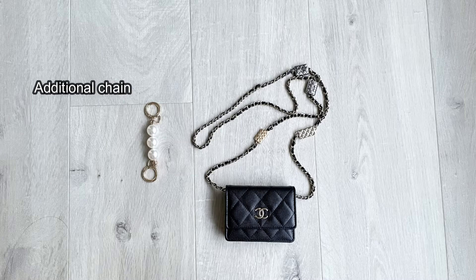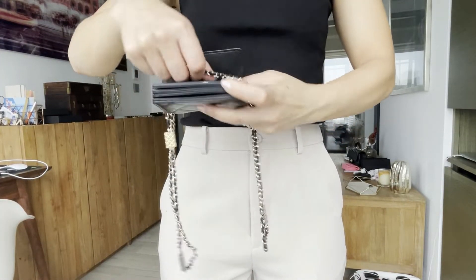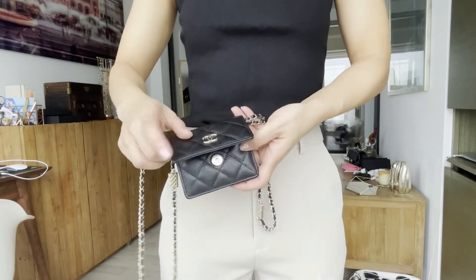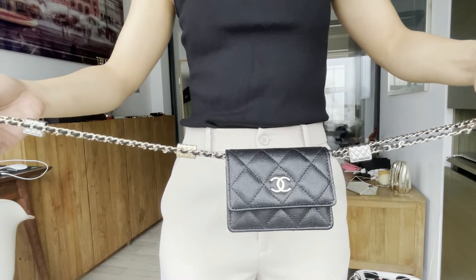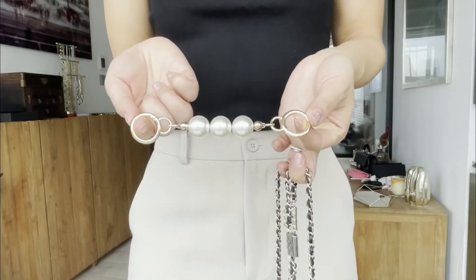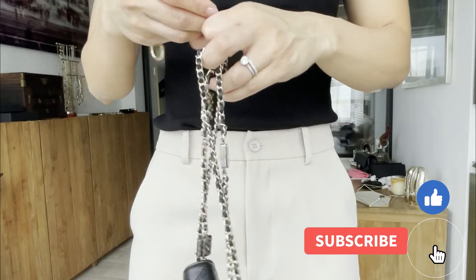Now I'm going to show you how to turn it into a belt bag. You need an additional chain — I got mine from Taobao, but I'm sure you can get one from Etsy. Then you put one side of the chain inside the flap and adjust it according to your body.